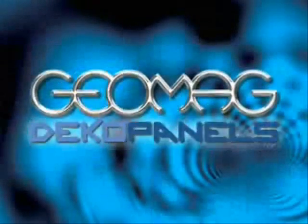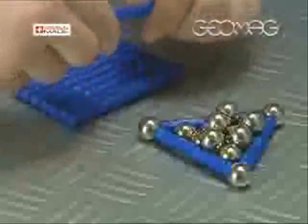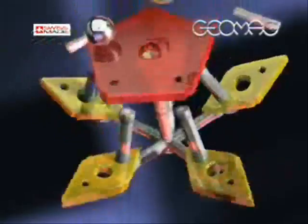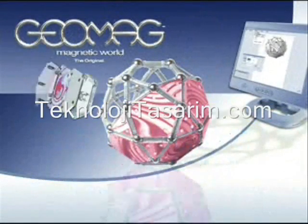Experiment and enjoy Geomag Deco Panels, suited to all ages. As per Geomag philosophy, Deco Panels combines basic elements such as the Geomag magnetic rods and spheres, and the exclusive panels with the super new Deco Panels system.